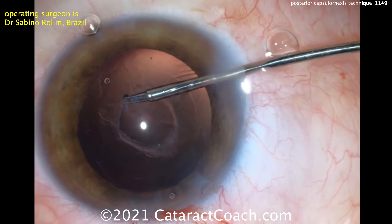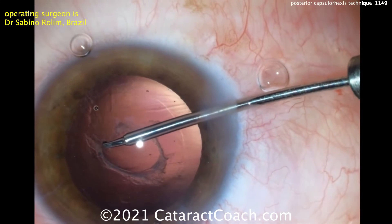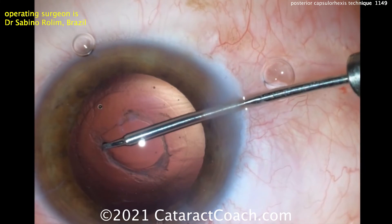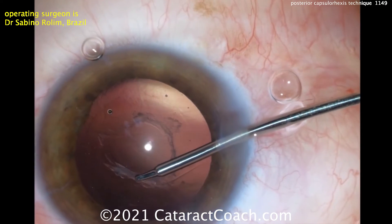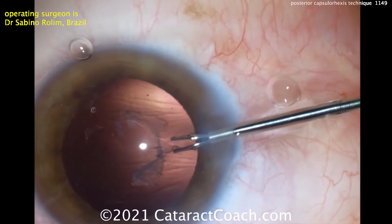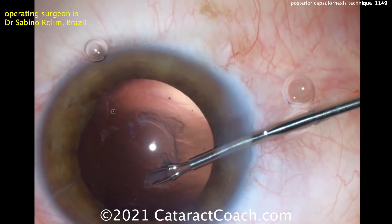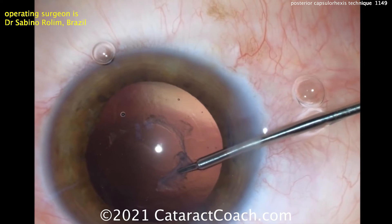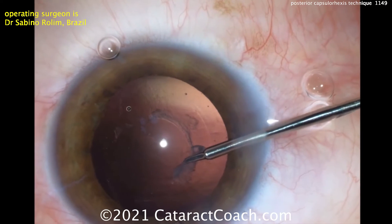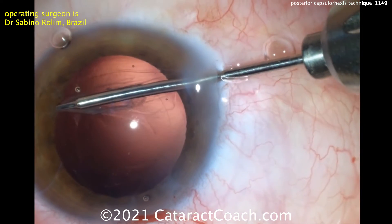If the posterior capsule does open wide, you can still put in a three-piece lens with the haptics in the sulcus and the optic captured behind the anterior capsular rhexis. But in this case, we're going to show you something even neater: putting the IOL still in the capsular bag. Now you can see the persistence has paid off, and he's able to create that round continuous curvilinear capsular rhexis in the posterior capsule using those forceps, fully encompassing that scarred area.